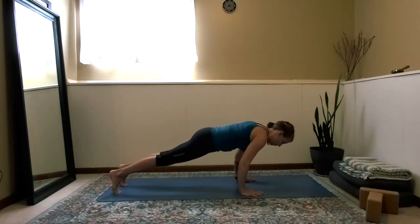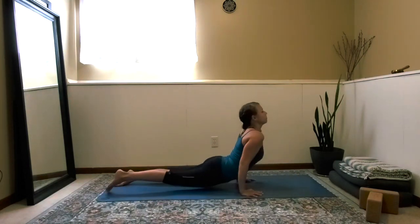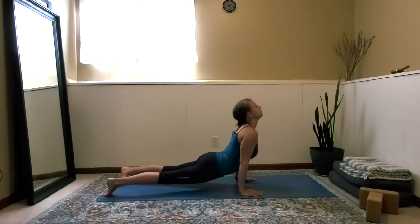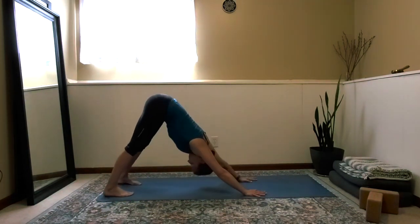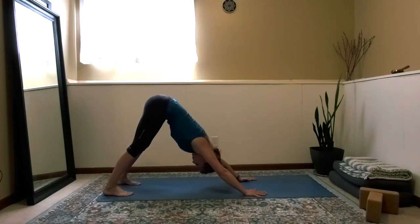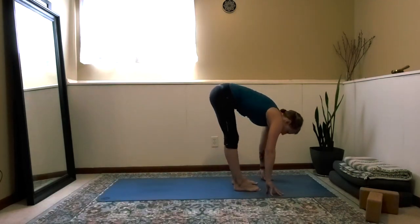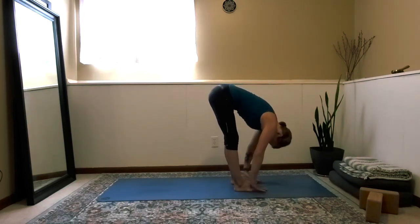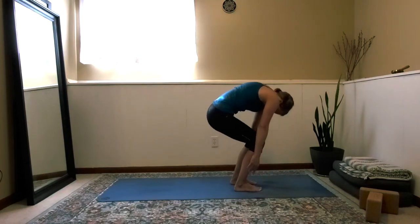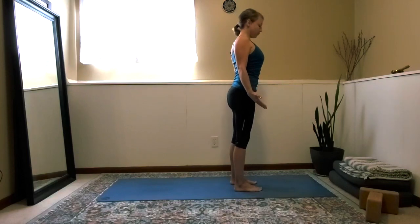Plank — exhale chaturanga, squeezing the elbows in, hovering halfway. Inhale up dog, exhale finding downward facing dog. Find your breath. Look up to the top of the mat, walk the feet toward the hands. Inhale, find halfway lift — straight flat back. Exhale, fold; bend the knees, hollow out through the abdomen, and roll up to stand. Find mountain pose.